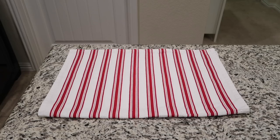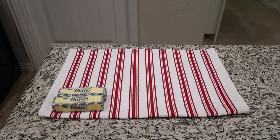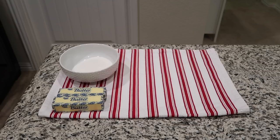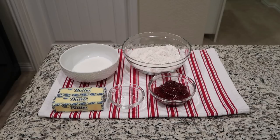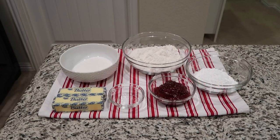To start off, for this recipe you'll need a cup of butter softened — that's 2 sticks of butter — 2/3 of a cup of white sugar, 1/2 a teaspoon of almond extract, 2 cups of all-purpose flour, 1/2 a cup of seedless raspberry jam, 1/2 a cup of confectioners sugar, 3/4 of a teaspoon of almond extract, and 1 teaspoon of milk.